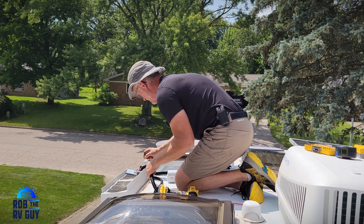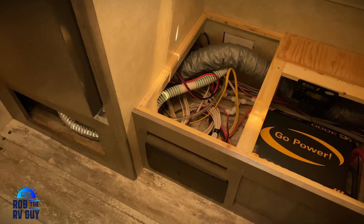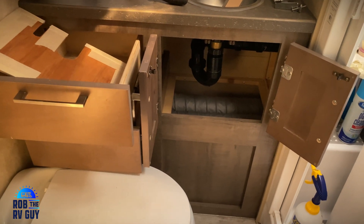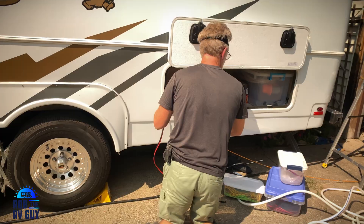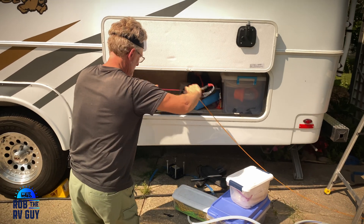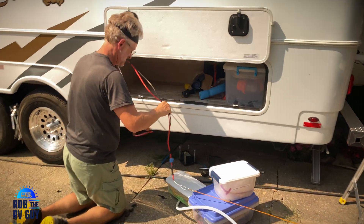I spent some time on the phone with Grant, the owner at Bigfoot, who was quite helpful discussing options for pulling all the wires from front to back and back to front — required because the inverter has to wire up to the panel, and shore power has to run back to the inverter. An afternoon was spent pulling wires. On Grant's suggestion, we routed them over the top of the heater, behind the shower, through the bathroom, behind the bath vanity, through the dinette, through the nightstand in the bedroom, and into that storage compartment in the rear.